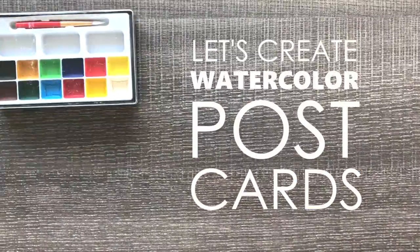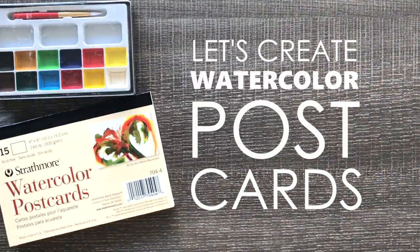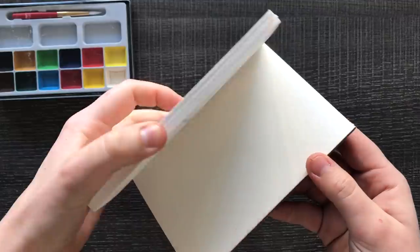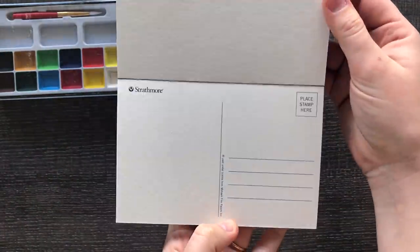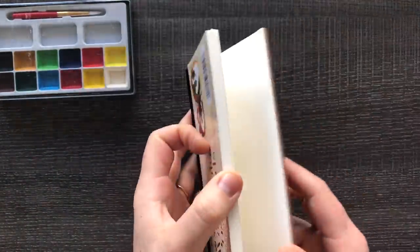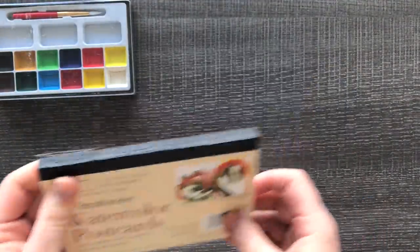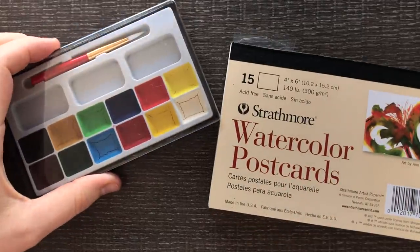Once upon a time I was at the art store when I saw this little tiny travel watercolor kit called a semi-moist watercolor kit. I also saw this set of watercolor paper postcards which I thought would be so cool to doodle on and then send them your way. At the end of the video I'll tell you how you can maybe get one of these ten postcards in your mailbox, and until then let's doodle on these postcards. I am so excited.